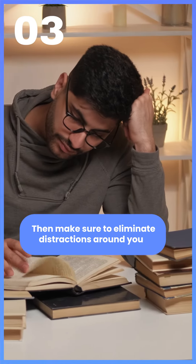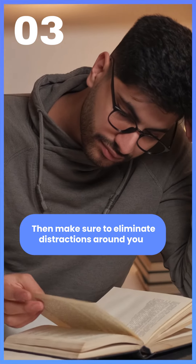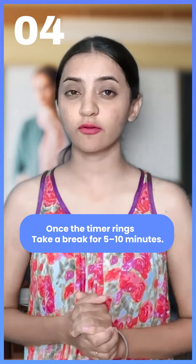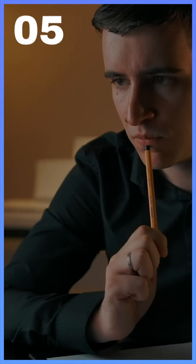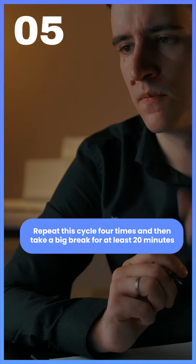After that, you have to make sure that you don't distract yourself — like you have to silence your phone. Then take a break of 5-10 minutes. After that, you have to repeat this cycle four times and then take a longer break for at least 20 minutes.